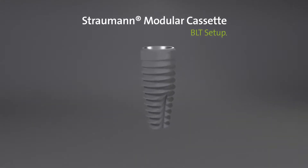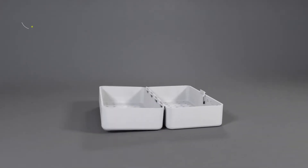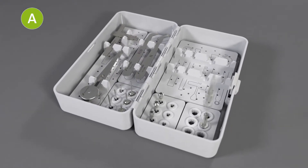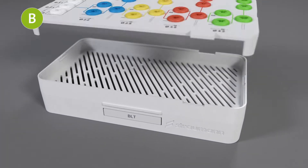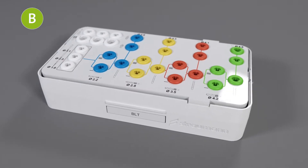Let's set up the cassette for BLT. Click the trays into the A module and put the instruments into the silicone holders. The A module is set up. Next, the B module: select the basic tray for the BLT workflow and click it into the B module.